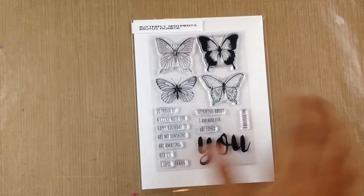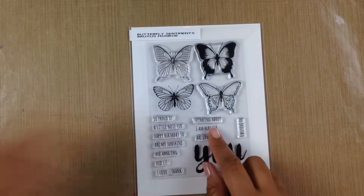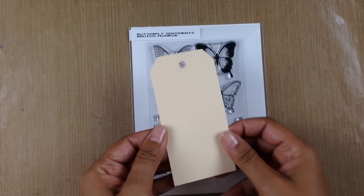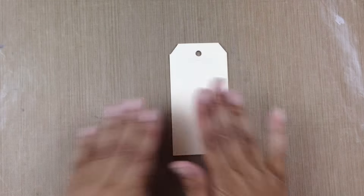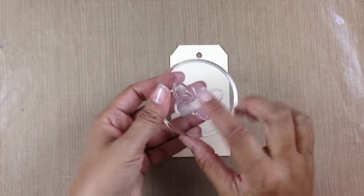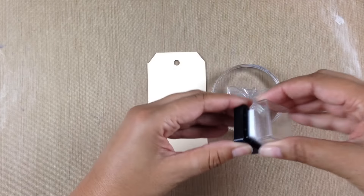I'm using this gorgeous stamp set by Brutus Monroe. I love these butterflies and the sentiments in here, as well as just a regular manila tag. I'm going to bring in one of those gorgeous butterflies — I love the details on this.